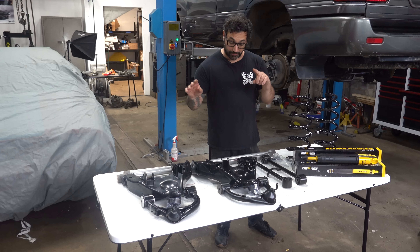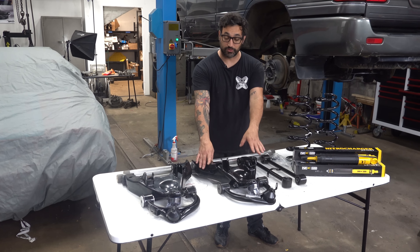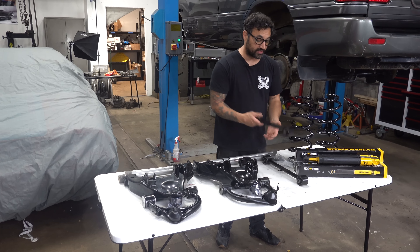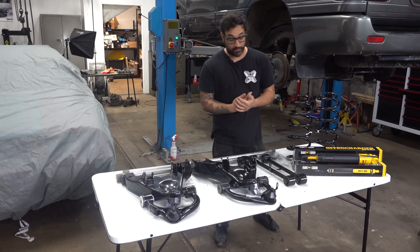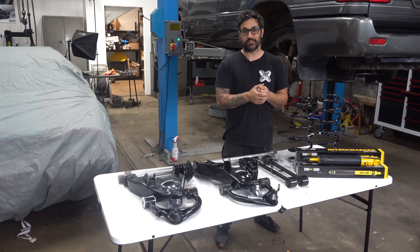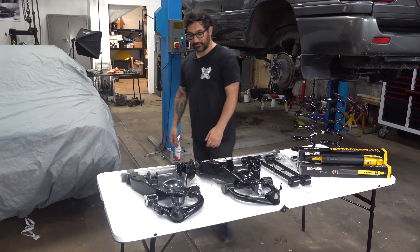I went out to Dorman and they hooked up an entire set of brand new control arms — upper and lower. Land Cruiser and LX stuff is all the same. I also got a set of rear trailing arms; these are the uppers. The lowers we're going to yank out, put in some poly bushings, and slam them back in. We should be good to go in another two and a half sweaty, disgusting, dirty, muddy, clayed-up days. Let's put some stuff in.